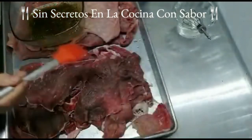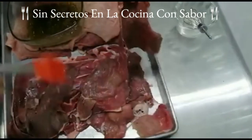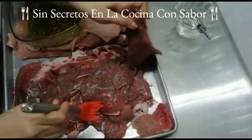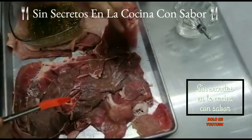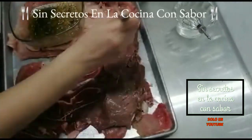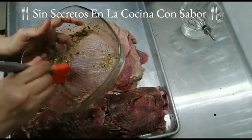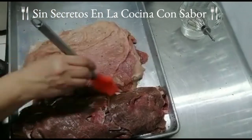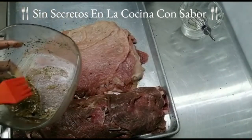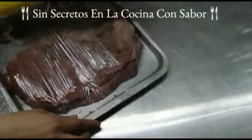Ahora con una brochita vamos a empezar a untarle a toda la carne por las dos caras hasta que se nos acabe esta mezcla. Si te llega a faltar puedes preparar más con las mismas cantidades, pero realmente las cantidades que te estoy dando son exactas para estas cantidades de carne. Así le vas a untar a toda la carne hasta terminar. Ya quedó toda la vinagreta untada. Como puedes observar me quedó un poco, pero si quieres puedes darle una segunda pasada.